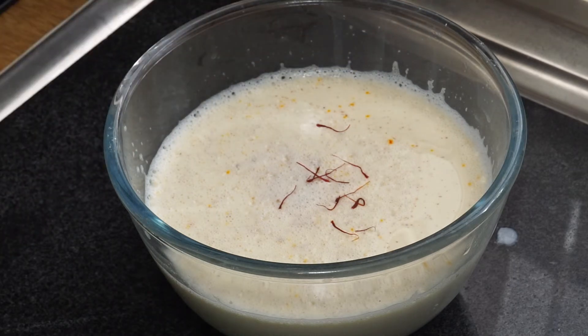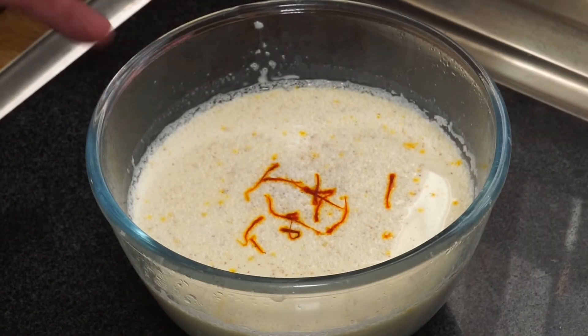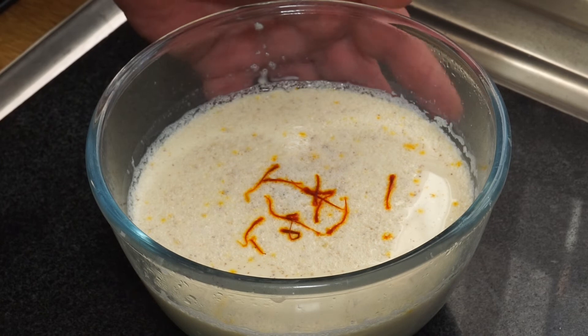All I need to do now is put a skin over that and chill it, and we'll come back and do a taste test a little later on. About an hour or so later...